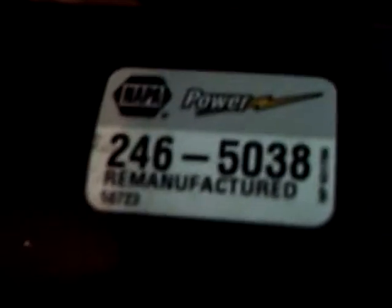Grab my flashlight here. There it is. I gotta turn the close-up on. Napa Power, remanufactured. You didn't want to pay for a really, really nice one, so we just got it remanufactured. It's good enough. The contacts are all nice and shiny, it's all nice and pretty. The teeth on this one are in excellent condition — they better be, it's brand new. There's not a speck of dust on it, dirt, nothing.